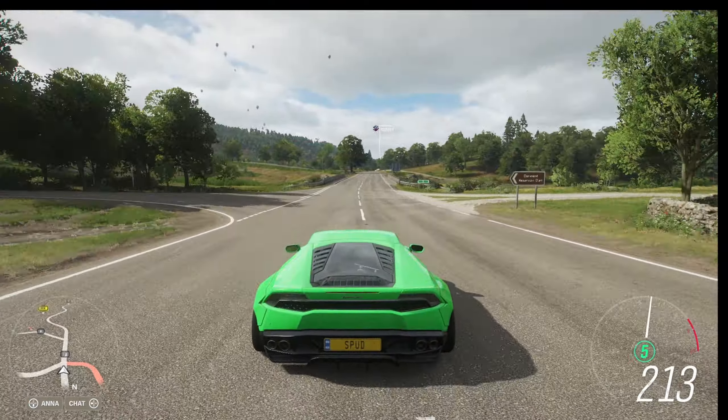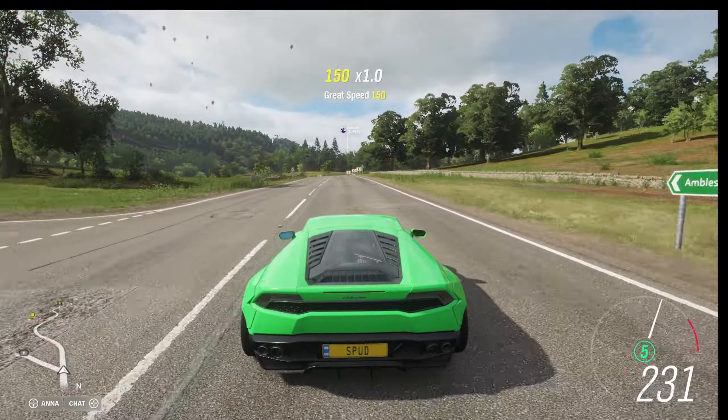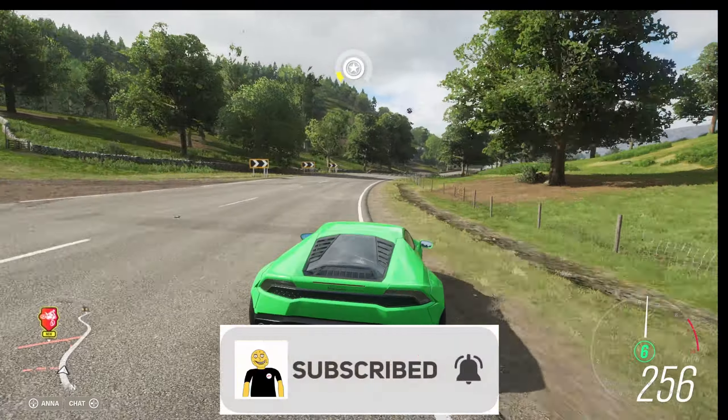Alright guys, this has been a drag build and tune for the 2014 Lamborghini Huracan. If you enjoyed the video or found it helpful, don't forget to like and subscribe.